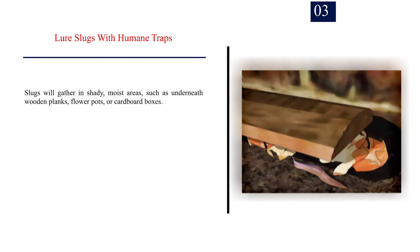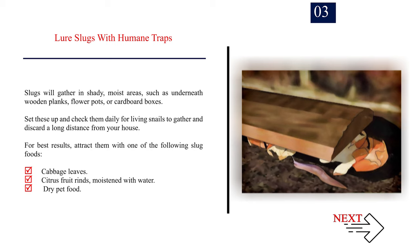Number 3: Lure slugs with humane traps. Slugs will gather in shady, moist areas such as underneath wooden planks, flower pots, or cardboard boxes. Set these up and check them daily for living slugs to gather and discard a long distance from your house. For best results, attract them with slug foods: cabbage leaves, citrus fruit rinds moistened with water, or dry pet food.